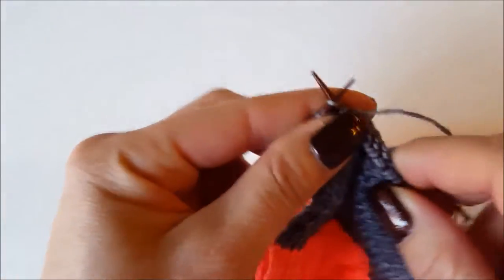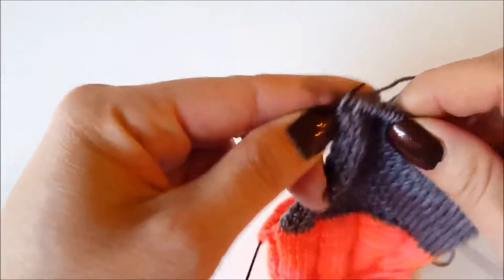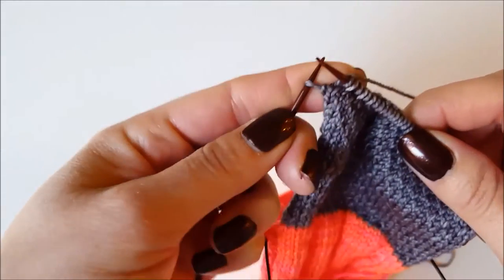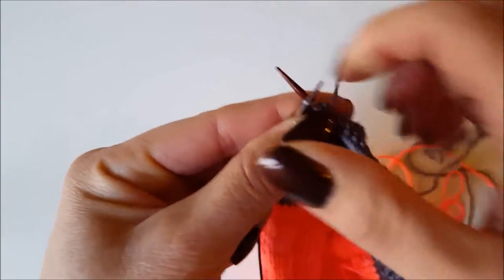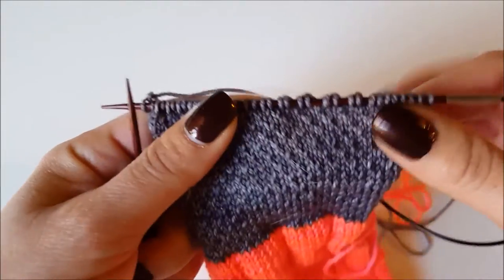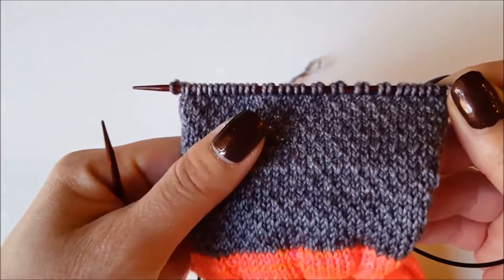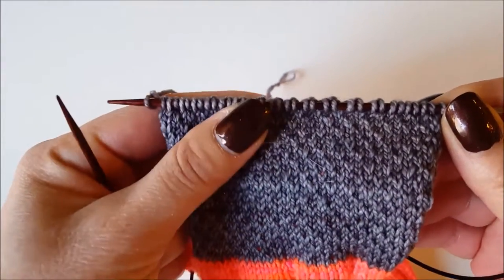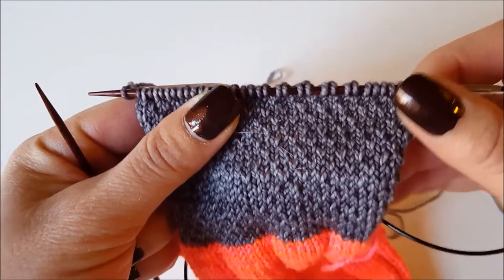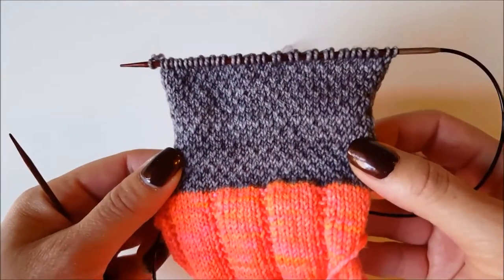We're getting all the way across — almost to the end. The last one we have to knit, and the pattern says to knit the two on the end. I have one more purl row to go before I have my 32 rows — I'm at 31 currently. Then I'm going to show you how to pick up the stitches so that we can attach the heel flap to the rest of the sock.